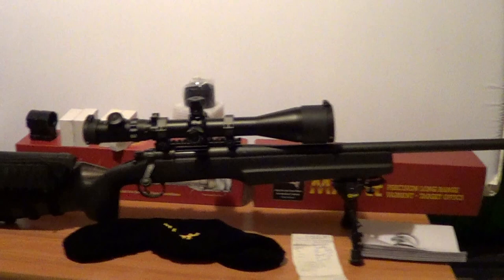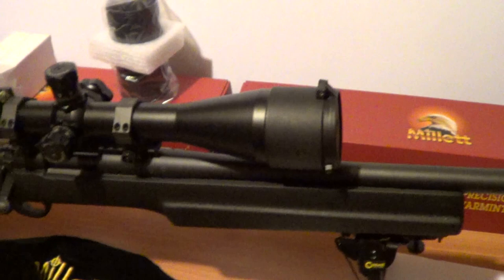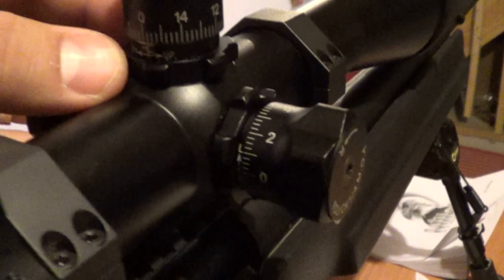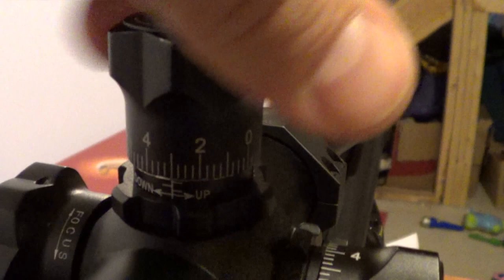Here in Canada, I picked it up for $657 including taxes, and I've gone through 3 of them now. The first one — when you unlock the turret, the whole turret post would move. This one seems to be alright still. It's got really nice audible clicks, nice crisp clicks, and tons of adjustment.